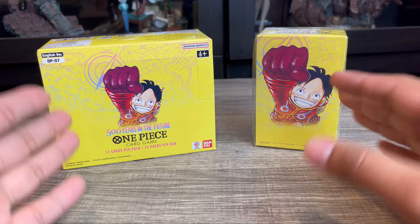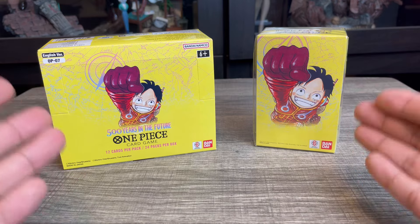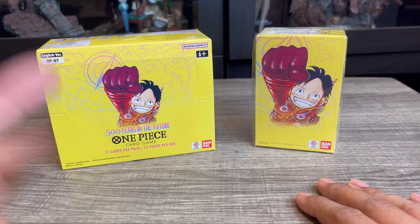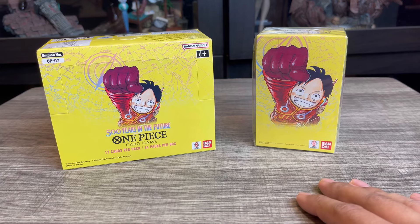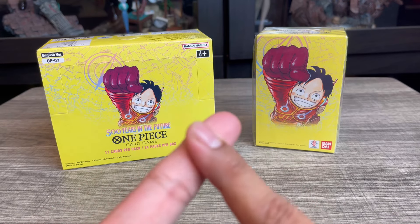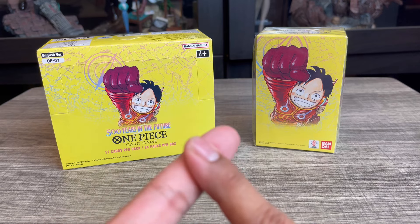Hey guys, welcome back to the channel! Today we're going to be unboxing some One Piece. This is going to be the second set I've opened since getting into One Piece, the first being EB01. This will be the second box on the channel: OP07, '500 Years Into the Future.' I have opened some OP06 as well but haven't uploaded that yet since I haven't been able to edit it.